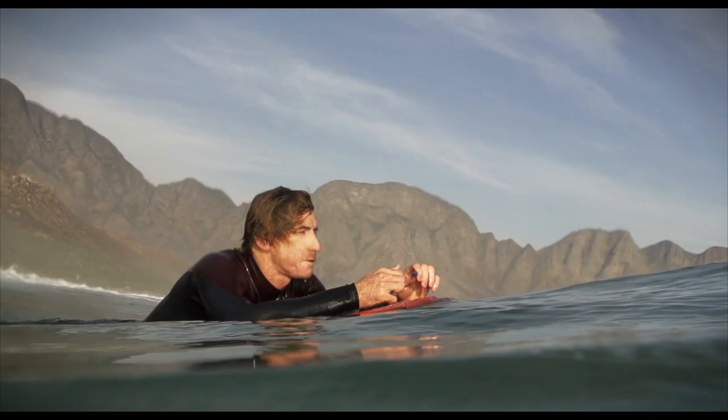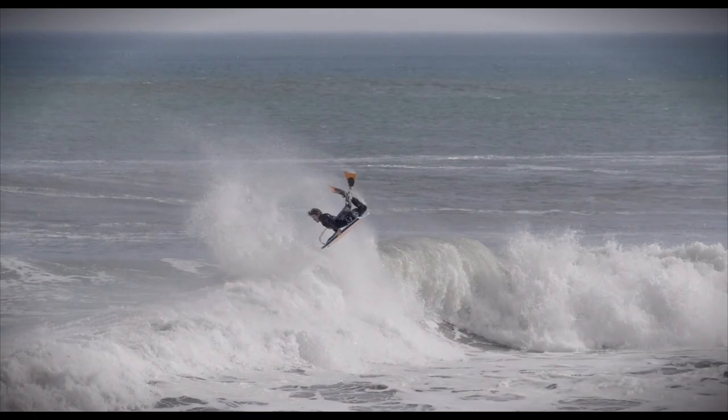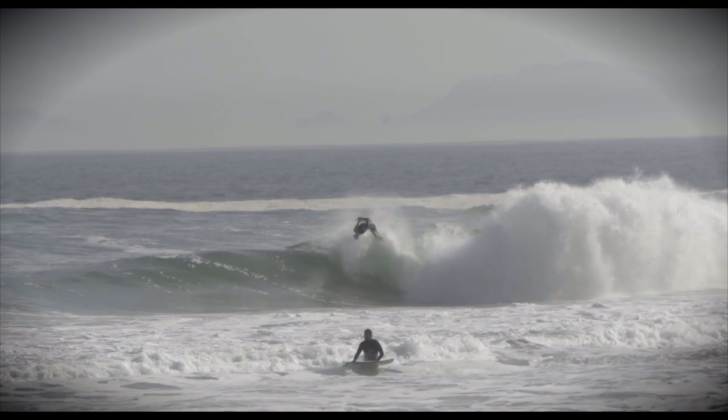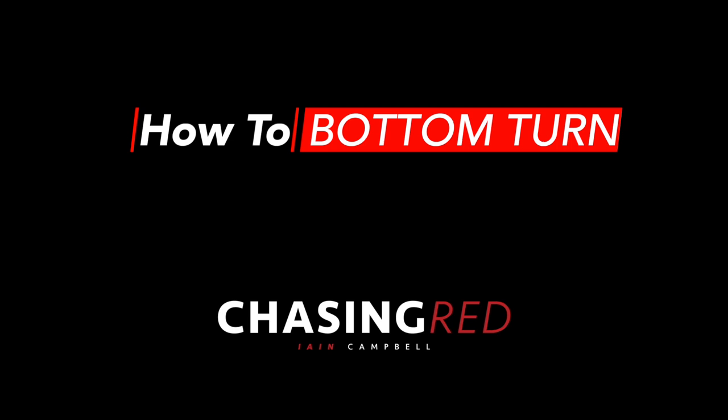Hey everybody and welcome back to another video. Today we are discussing bodyboard basics and more specifically the bottom turn. We're going to dive more deeply into the bottom turn, which I feel is fundamentally the most important move in bodyboarding.